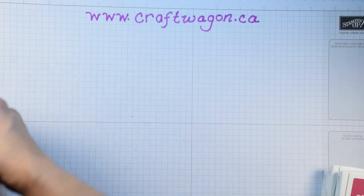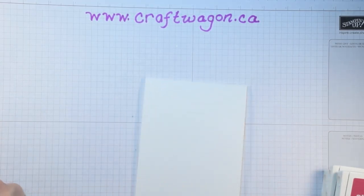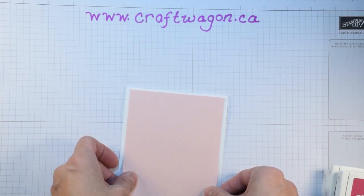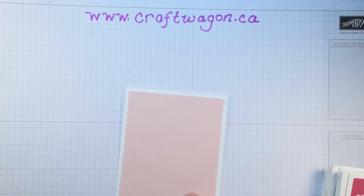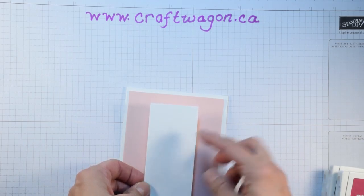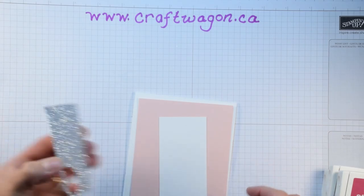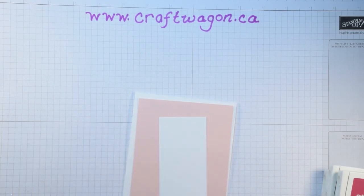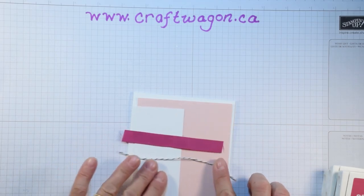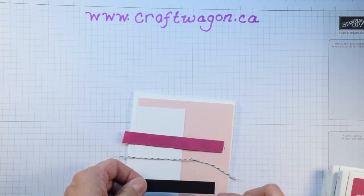The paper supplies you will need are whisper white cardstock, cut at four and a quarter by eleven and then folded in half. You will also need a piece of powder pink cut at four by five and a quarter — we're going to emboss that with the Softly Falling textured embossing folder. Then a piece of white cut at four and a quarter by two inches that will become the tag. Also a piece of glitter paper in silver to cut out the balloon. For ribbon, I'm using the berry burst ribbon and the basic black Baker's twine, plus a piece of black cut at about half an inch by four inches for the greeting.